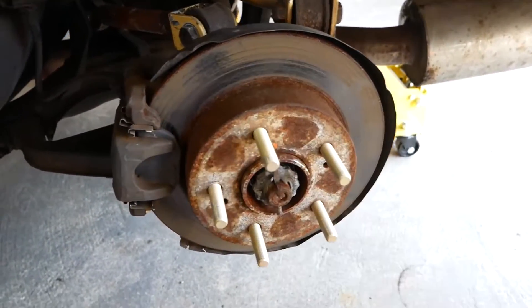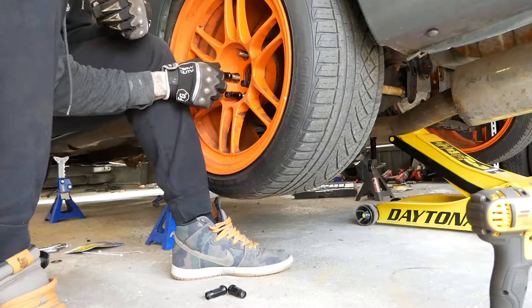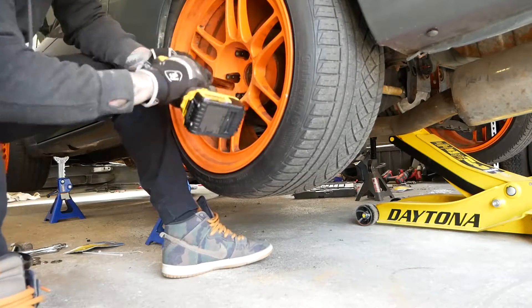Since these are open-ended lug nuts, one thing I like to do is put a very thin layer of anti-seize on the wheel studs, just so you don't have to worry about corrosion. New York weather and road grime are rough, so a thin layer of anti-seize goes a long way. Then put the wheels back on and you're good to roll.